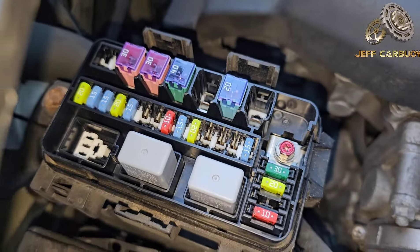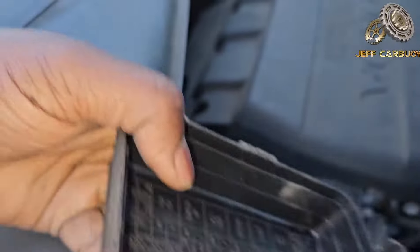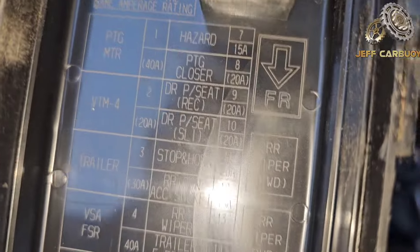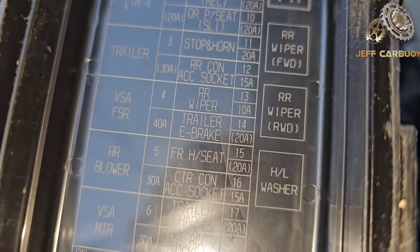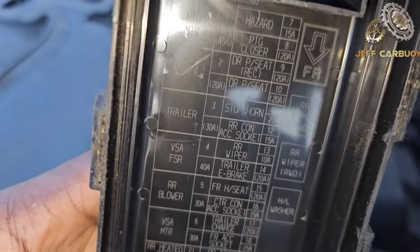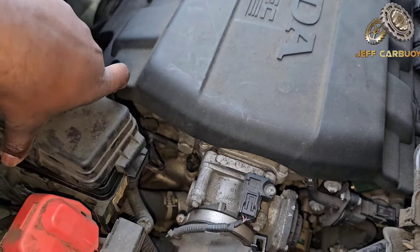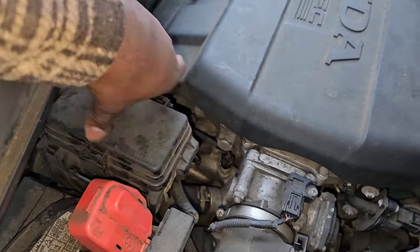That is the third fuse panel, and again on the back of the cover you find the fuse information diagram. To put the cover back together, line up the tabs just like that, press, and it's going to click in place.